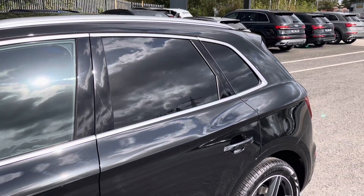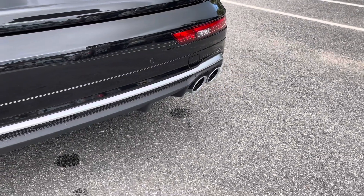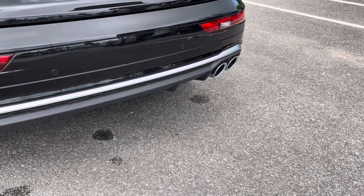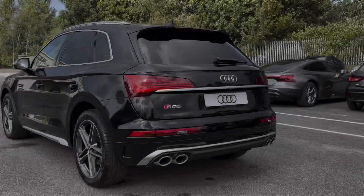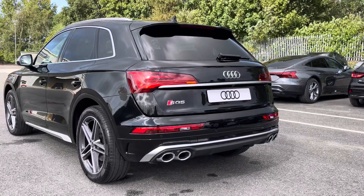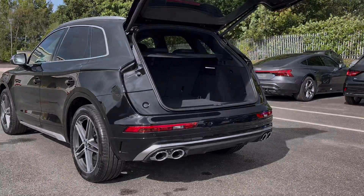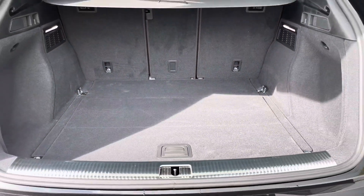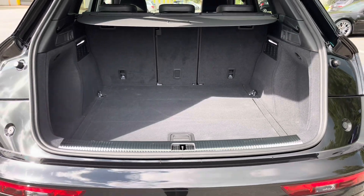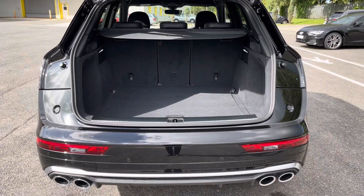The rear privacy glass ensures extra security for your rear seat passengers. Around the back you'll find the dual branch exhausts which perfectly enhance the V6 diesel engine. There's LED rear lights with dynamic indicators as well as a power-operated tailgate allowing easy access into the 510 litre boot space, which can be extended by folding the rear seats down to 1510 litres for larger items such as flat pack furniture.